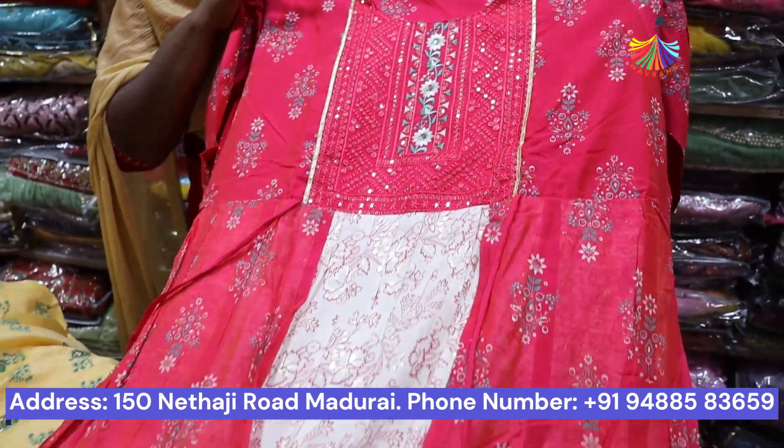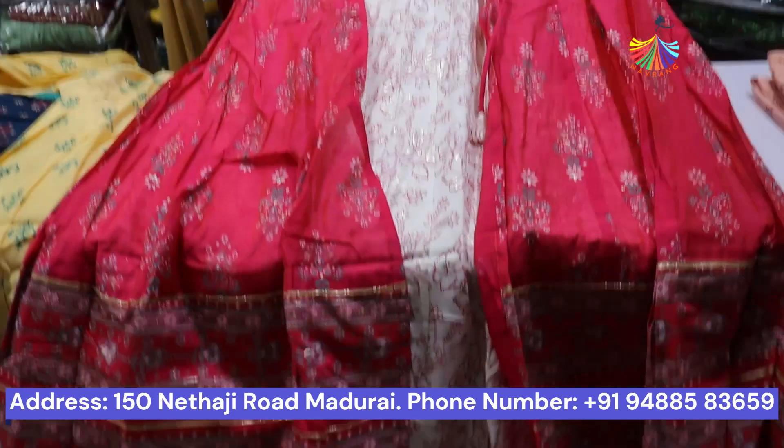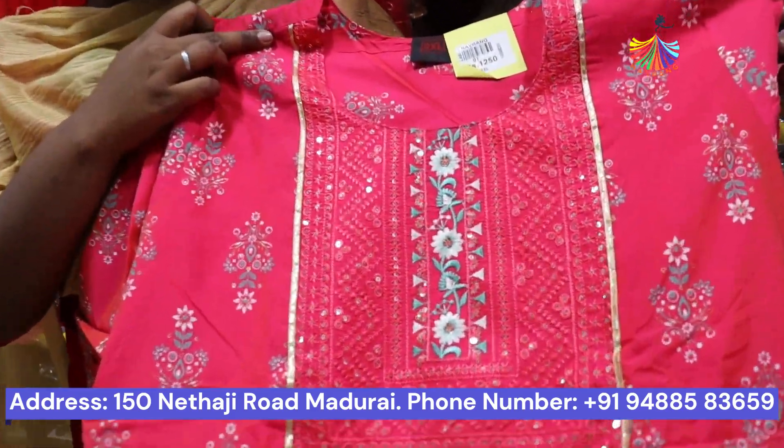This is a pink with white, and it is embedded in the neck. The weight is 1000 to 50.